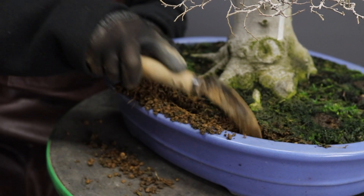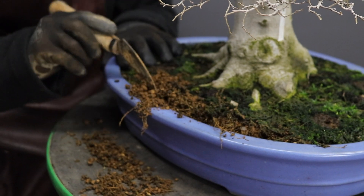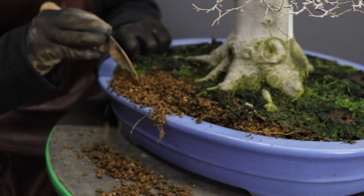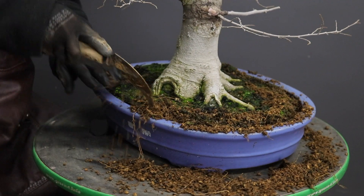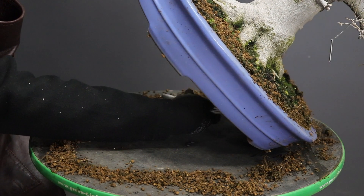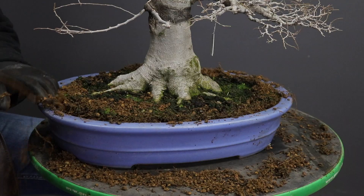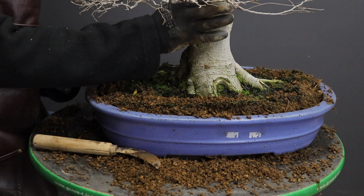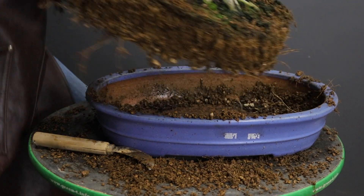First thing I'm going to do is create a gap between the root ball and the container - this just makes it easier to remove the tree. This is a root sickle; be careful when using one not to scrape the side of the container or the inside of the lip, particularly if it is a valuable container. When you repotted previously you should have wired the tree in, so just cut those wires to release the tree. It should now be easy to lift the tree out.